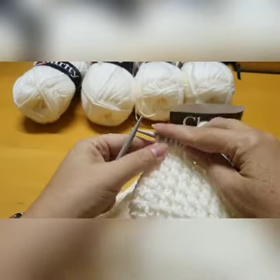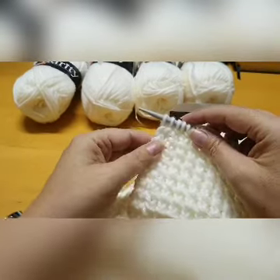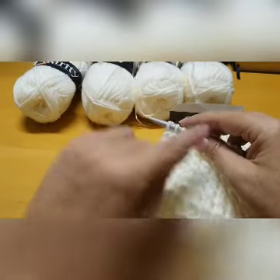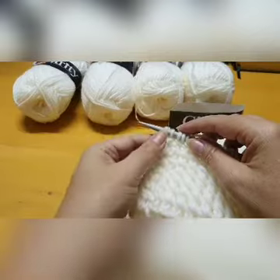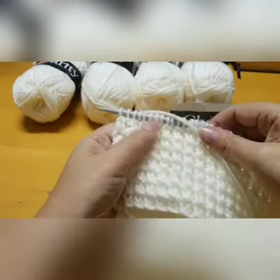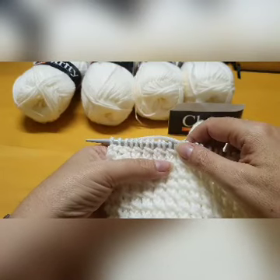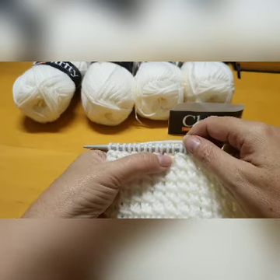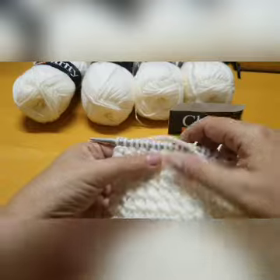Now as I mentioned, my pattern asks that my first two stitches and my last two stitches are just normal knit stitches. So every row, the first two and the last two stitches will just be normal knit stitches. Now I've done the first row for my bamboo stitch. You can see that every time you pull the stitch over, it makes that lovely loop there.